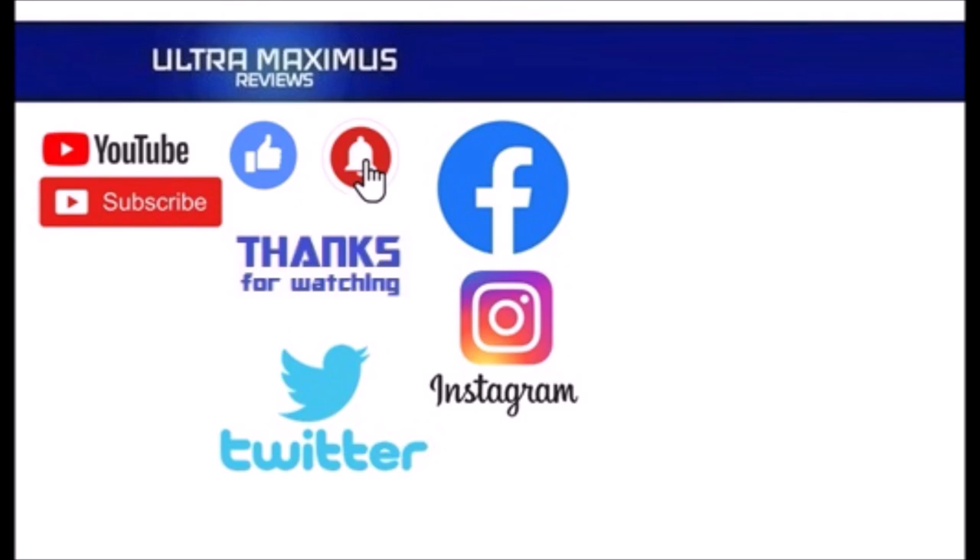Hey guys, thanks for watching! To watch more Ultra Maximus, click on the links to the right. Be sure to subscribe, like, and hit that notification bell for new videos, and follow me on all the social medias — Facebook, Instagram, and Twitter — links in the description below.